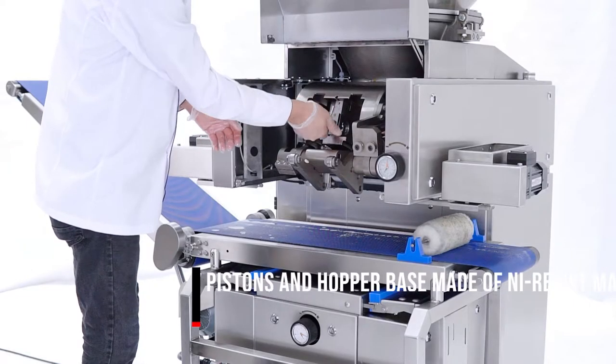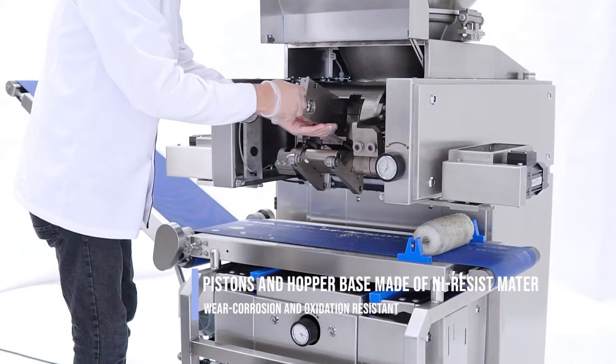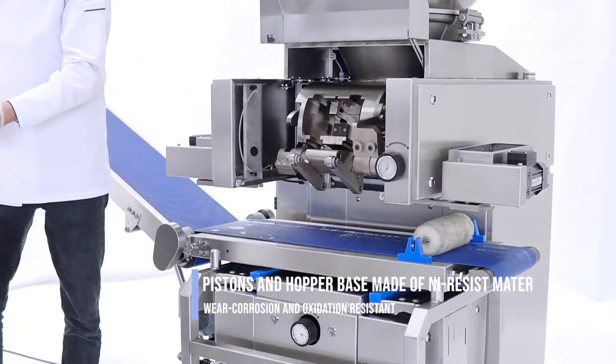Dividing chamber: main piston, measuring piston and hopper base made of wear-resistant material, corrosion and oxidation resistant.